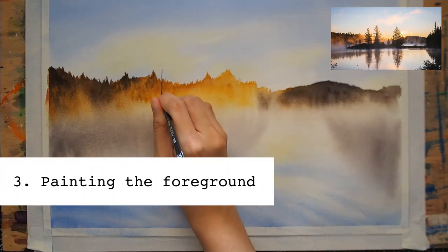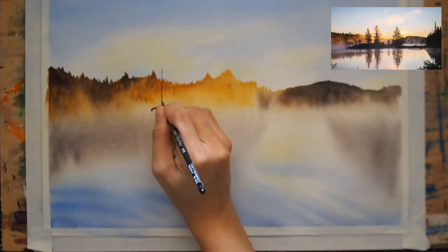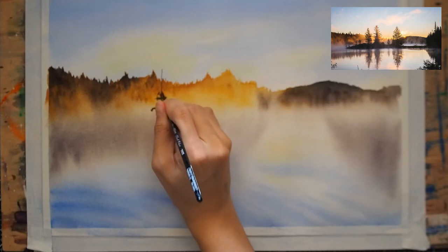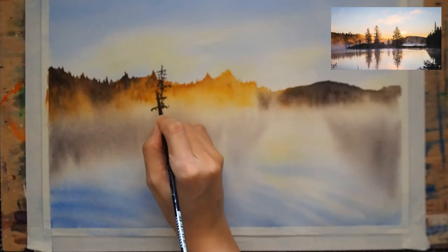For the last layer of the composition, I am painting the mid-horizon, starting with the pine trees. I'm using a wet-and-dry technique for this and am more attentive to detail, as this is the focal point in the composition.